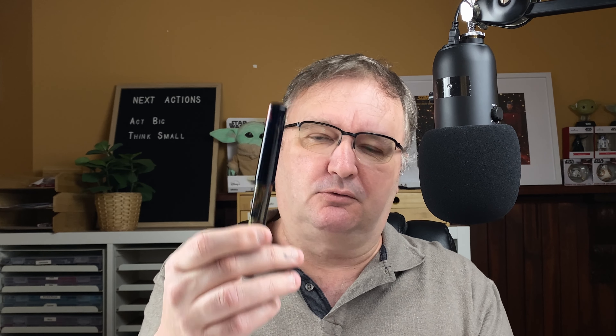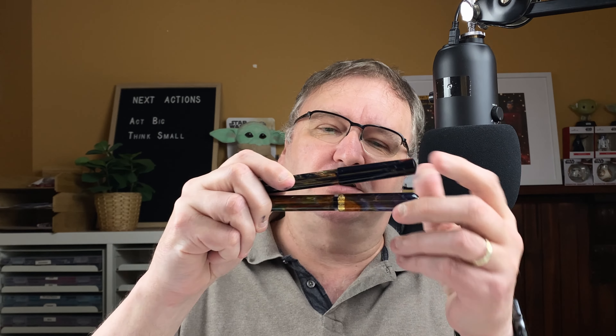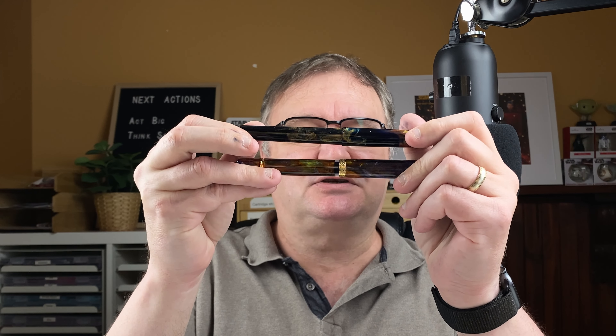Very different than the other one, isn't it? So what I thought we'd do is we'd do a shootout or a showdown between the two of them. Join me now down on the mat — we'll take a close look at these pens, do some writing samples, then I'll give you my thoughts on these pens.